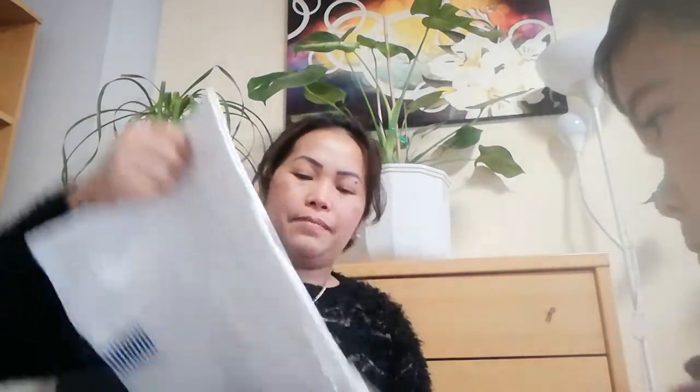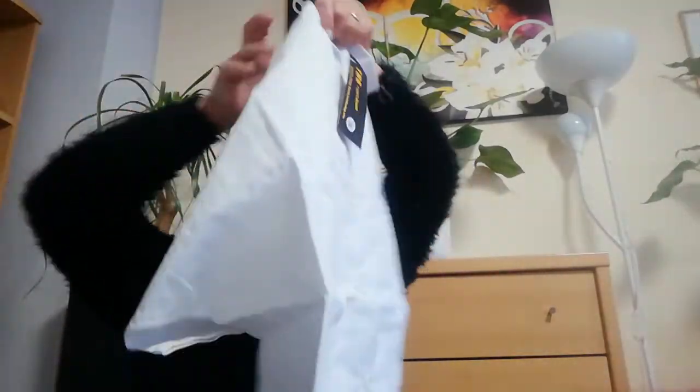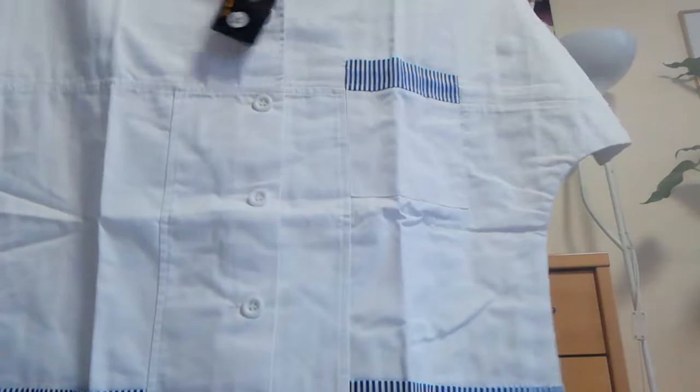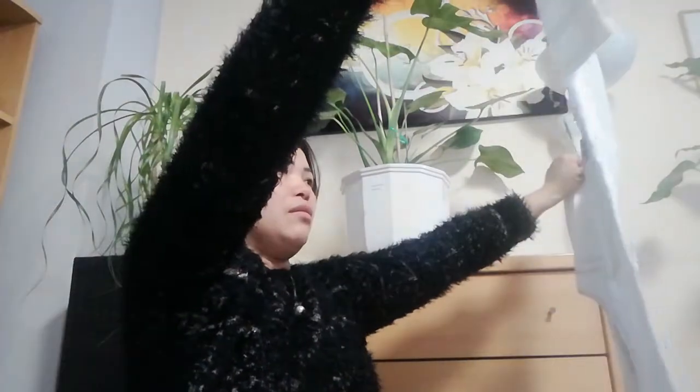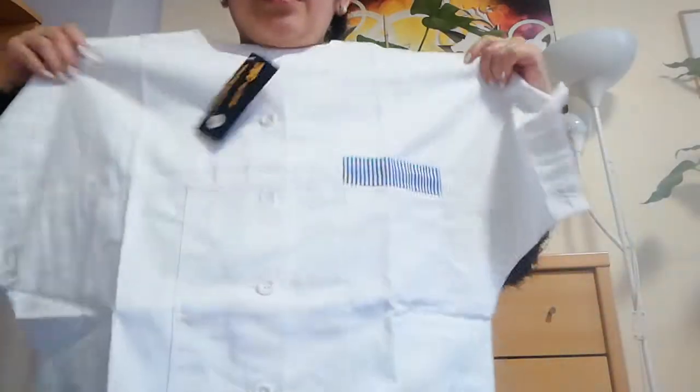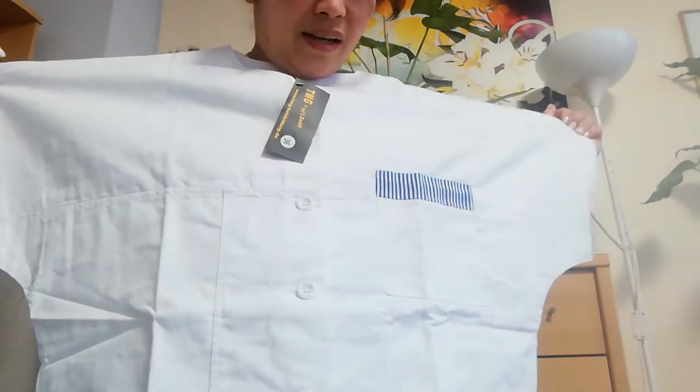Oh my god, it's quite big! It's size 36 guys, but it's quite big. It does fit but it's too big — I need a size 34.